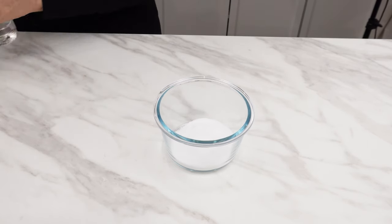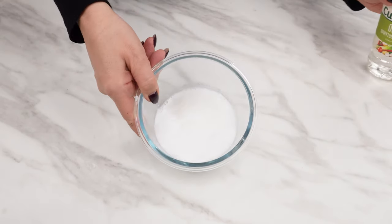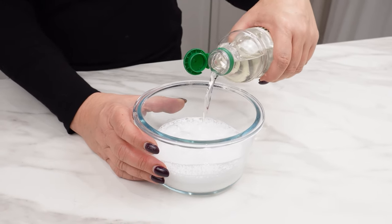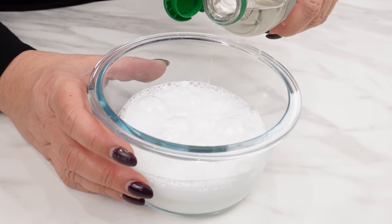Add 50 milliliters of vinegar to the powder. It excellently eliminates bacteria, germs, and mold. It can even tackle very old deposits of limescale that often accumulate under the rim of the toilet bowl.